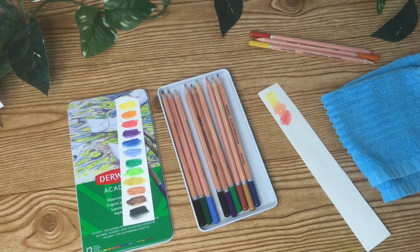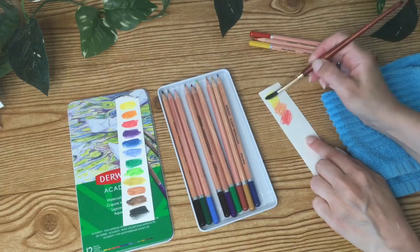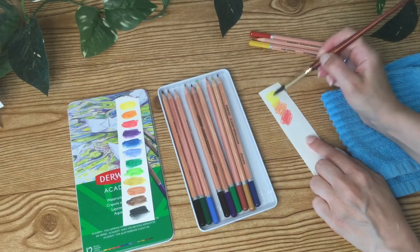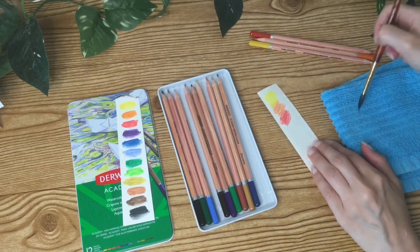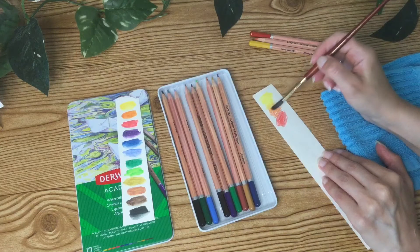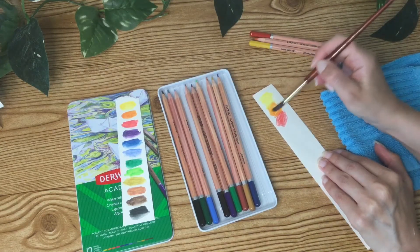It's definitely affordable for a beginner set and it is student grade. I'm just going to use a little bit of my water, rinsing off in between those two colors before I blend them in the middle there.